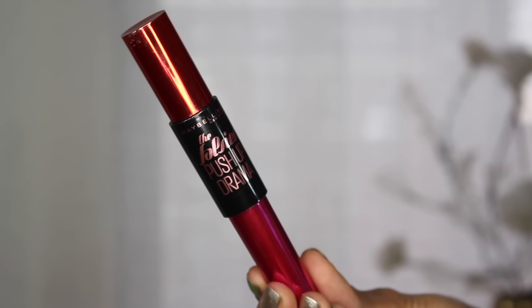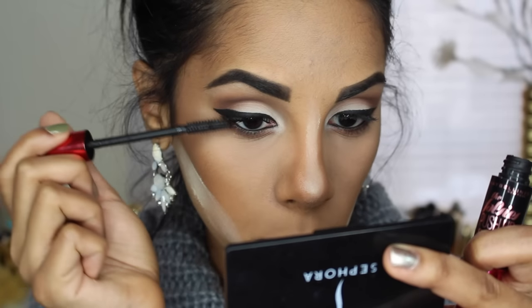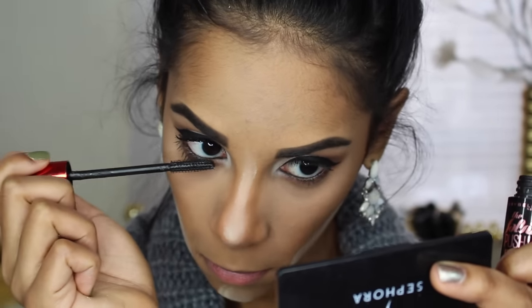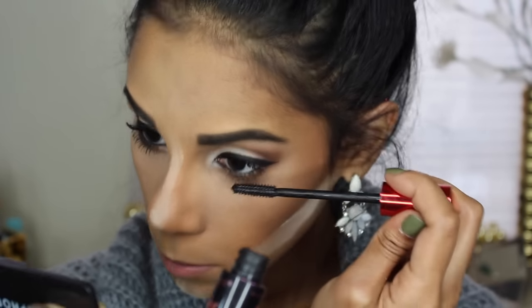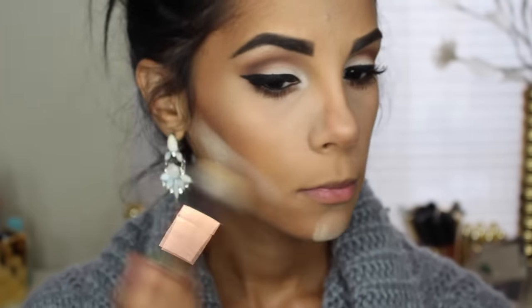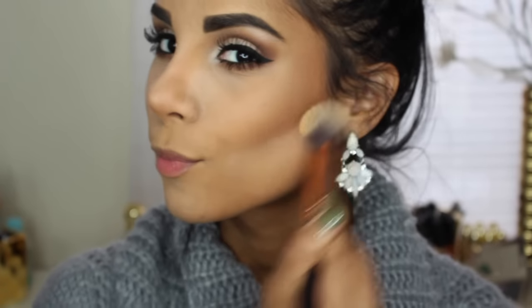As always applying tons of mascara — I'm using the Falsies Push Up Drama Mascara from Maybelline. Now after leaving the Loose Powder or the Baking for a few minutes, I'm just brushing it all off. With my bronzer brush, I'm just mixing it all together and making it less harsh.